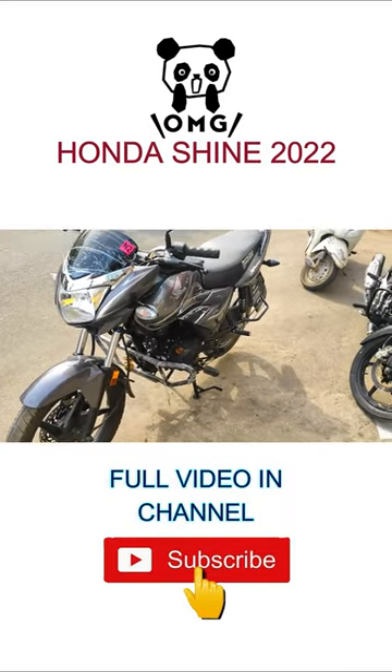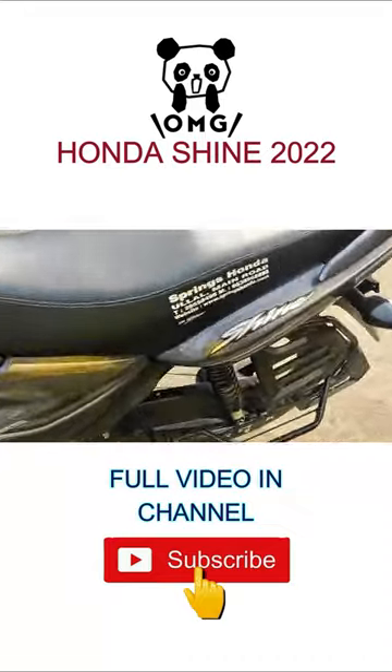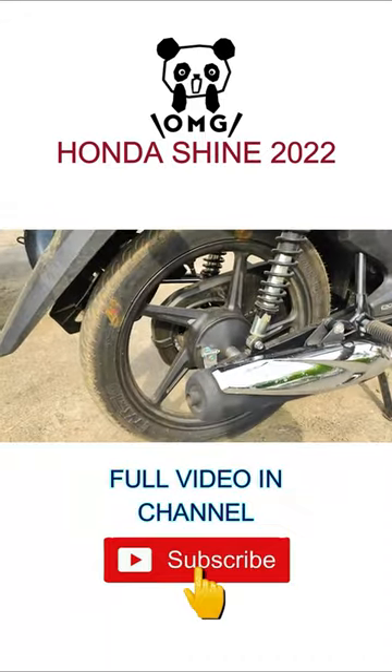Hey guys, you're watching the Honda Shine 2020. As you can see in the front, there's a huge lamp, and on the side you have stickering with 'Shine'. You can also see the tires.